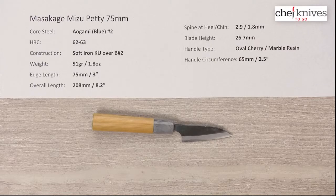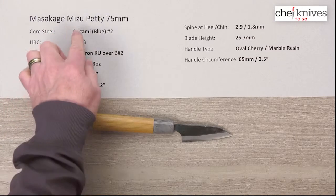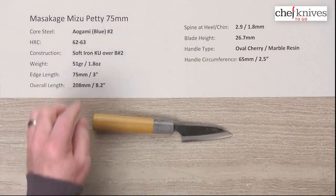Hey there, welcome to another Chef Knives to Go Quick Look product review. I'm Steve Gamache, and what we have this time is an interesting little petty — almost a paring knife kind of style. This is the Masakage Mizu series, their petty 75 millimeter knife.